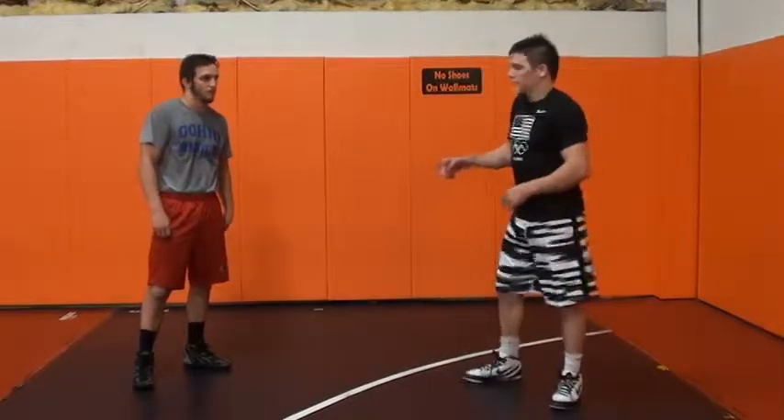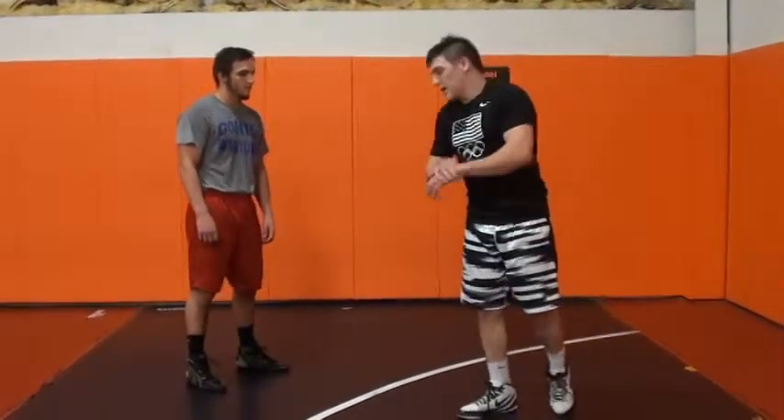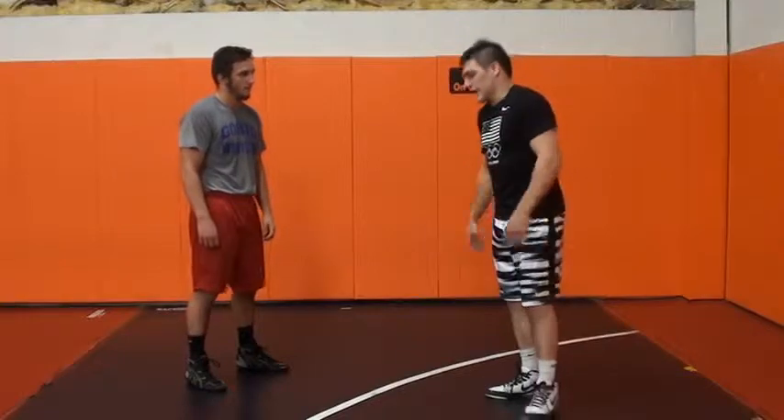This is my head inside single. I got a few different setups to my head inside single, but I hit a head inside single to the opposite leg. It throws a lot of guys off.